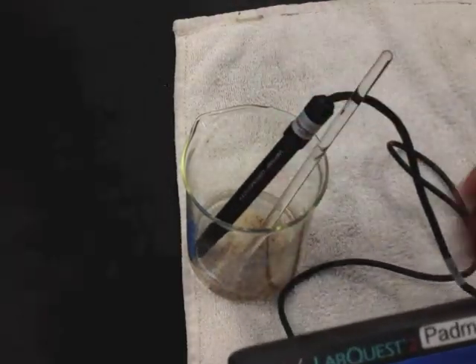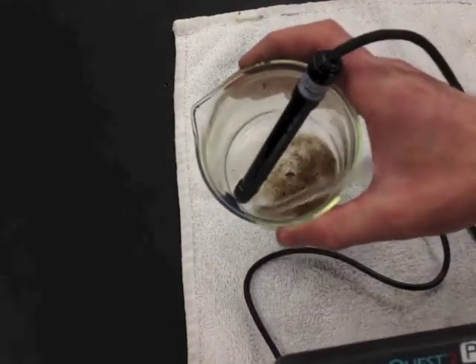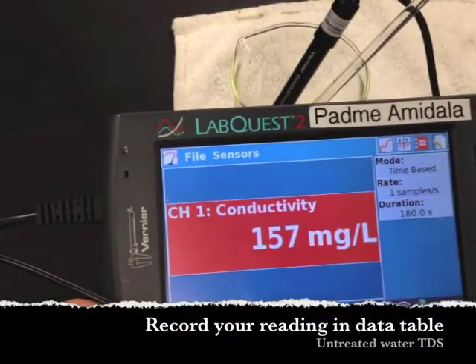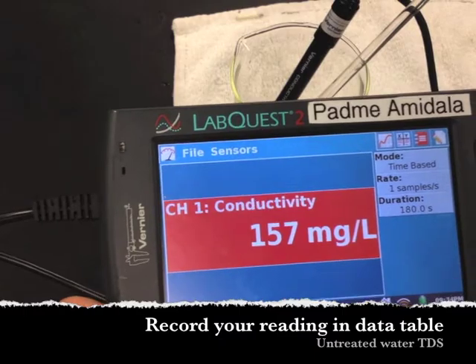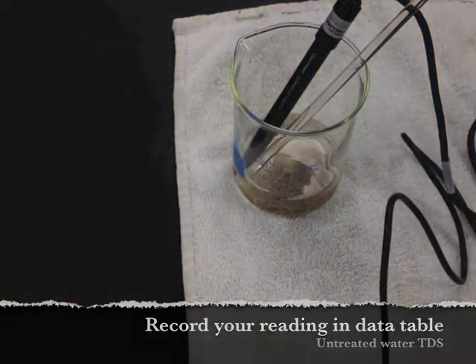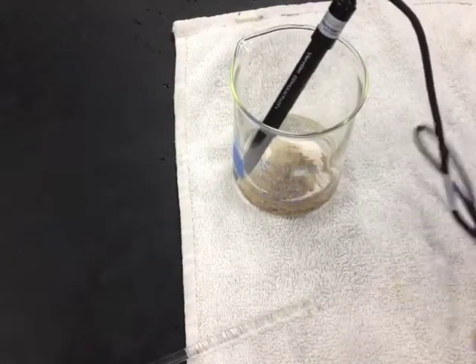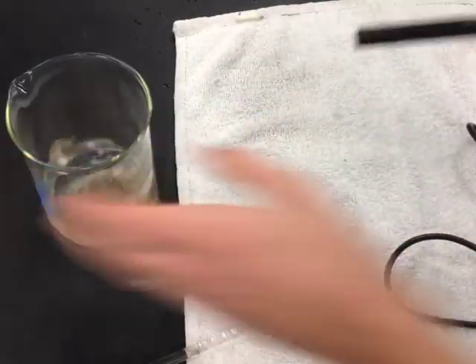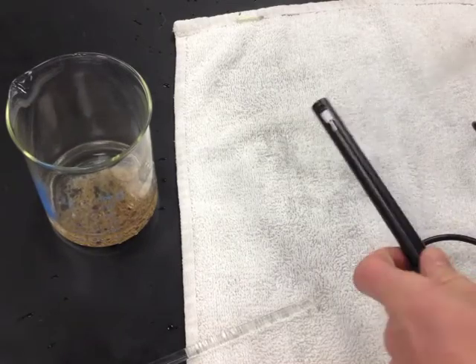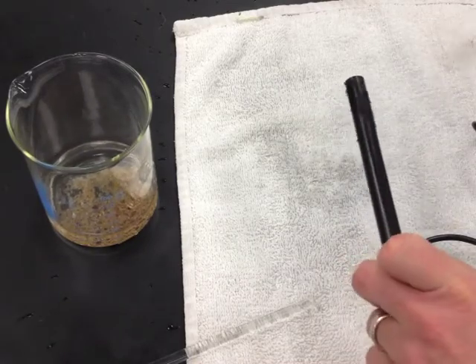In the water I'm testing, the conductivity is reading at 157 milligrams per liter. I'm going to record that in my data table. Please make sure to rinse off the conductivity probe after every time you use it — get in the habit of doing that with the conductivity probe and the pH probe as well.